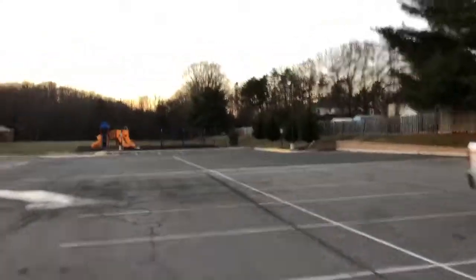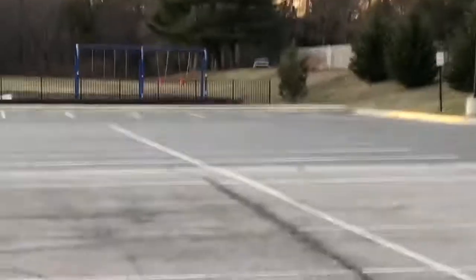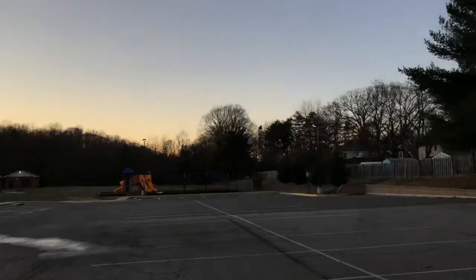Hey guys, what's up, how's everybody doing? It's Mark. Check it out — behind me is a 2013. Anyways, hope you guys are doing well. It's been a little bit since I did a video. Check this out — right there, that truck looks like a 2015 Silverado, or maybe a 2017, 2016, 1500, whatever.